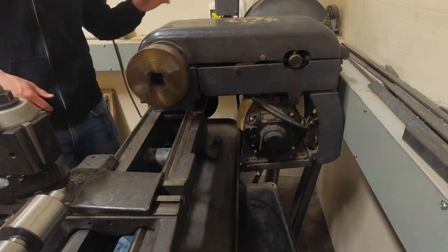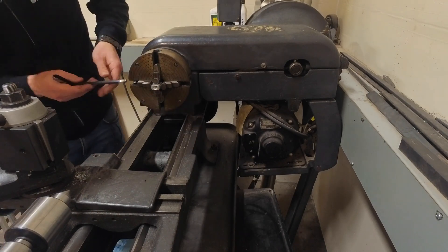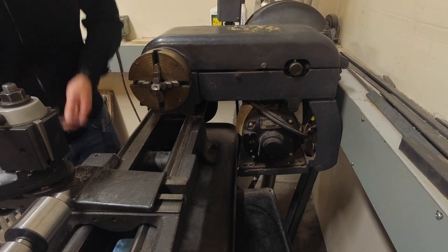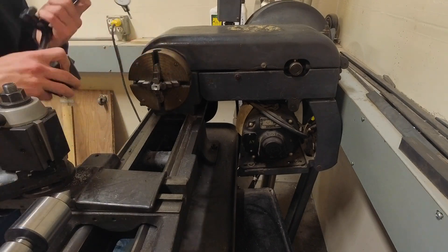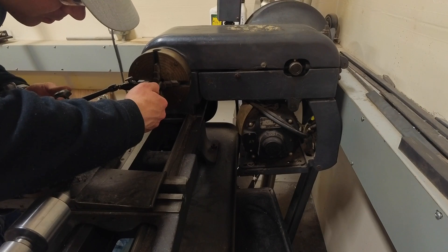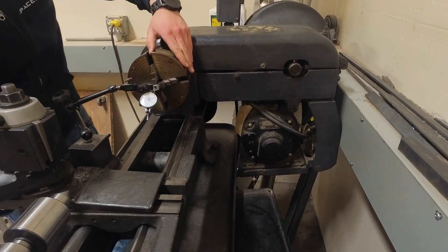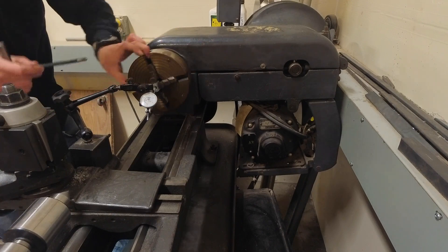I need to change out the 3-jaw chuck for the 4-jaw chuck, and this takes longer than the actual machining work. I have to make sure that the part is perfectly centered to the axis of the lathe by adjusting the 4 jaws and checking with a dial indicator. Dialing in a 4-jaw chuck can be quick with practice and skill, but that's skill I don't have, so I'll skip over this part.